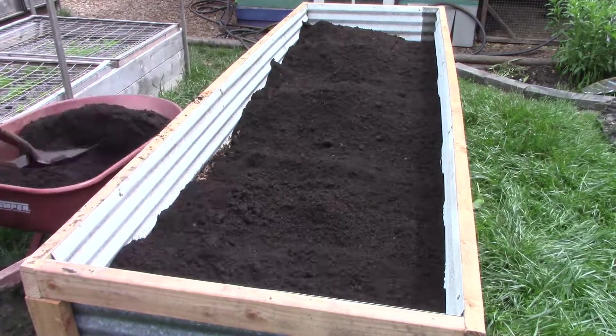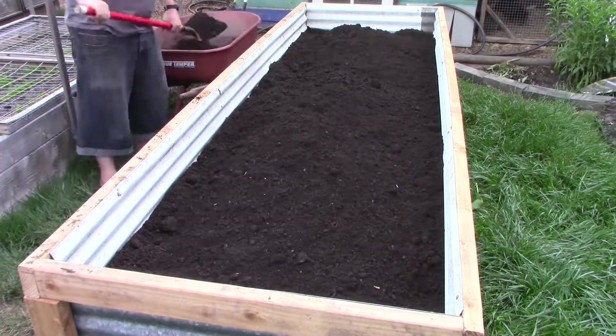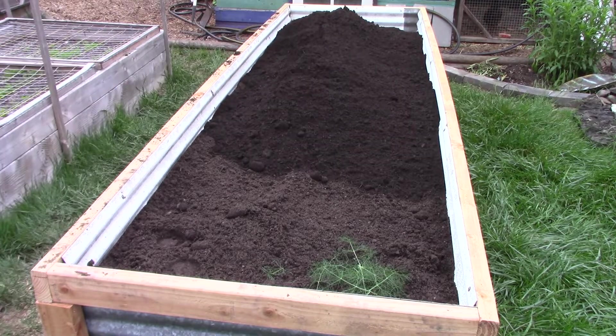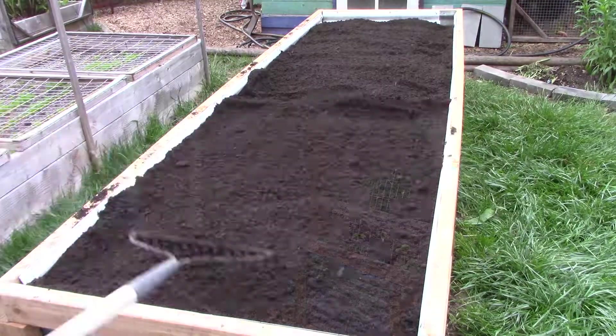This bed should have taken about two and a quarter yards of soil to fill it to this point. With all of the extras that we added in, it only took us a single yard of soil to fill it up, saving us $40, and filling the bed with materials that will continue to break down over time, feeding everything that we put in here.